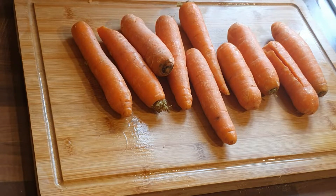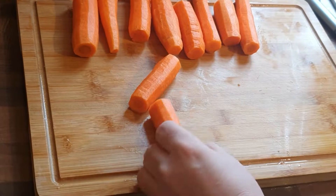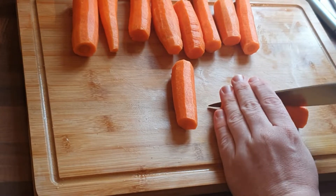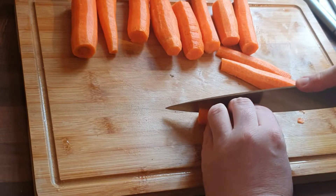First of all, get your carrots. As you can see here, I've just got a bag of carrots from the local supermarket. You can get the fancy carrots if you want — the process is exactly the same. You just need to clean the little stalk if you're keeping it on. This bag of carrots cost 50 pence, I think.